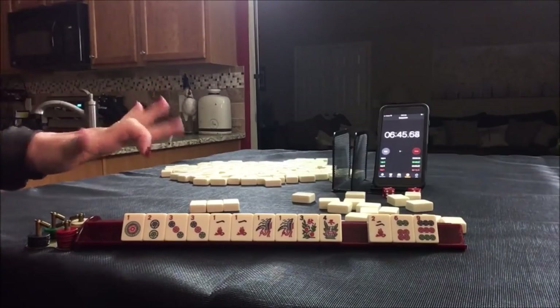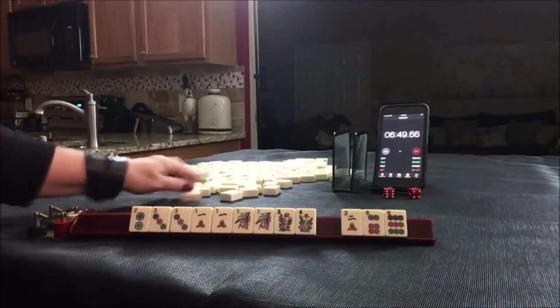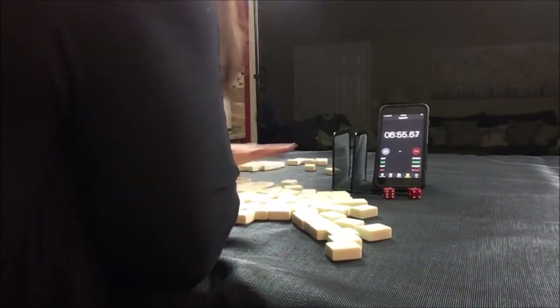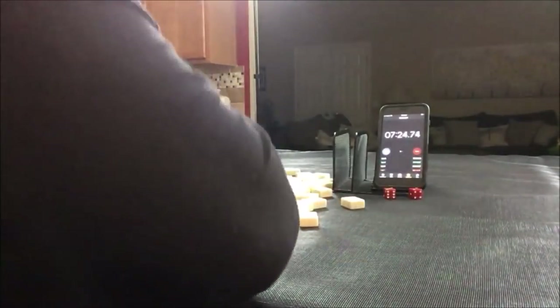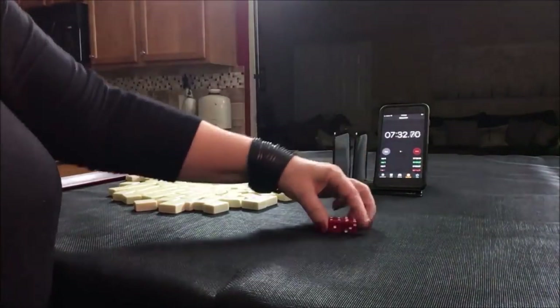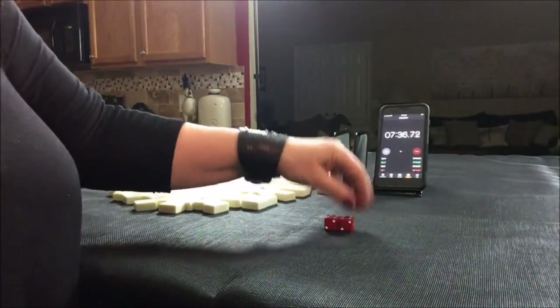Okay. Here we go. Next one. Let's say we're in seat 2, or south.